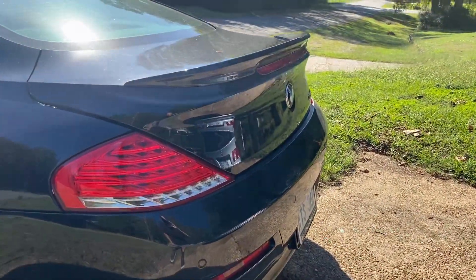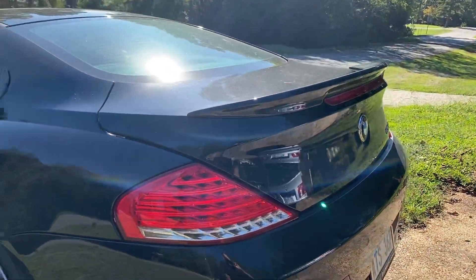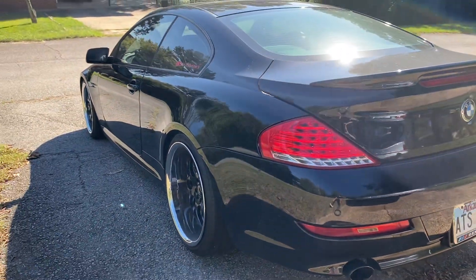And yeah, just also put in that carbon fiber rear spoiler. Looking good, looking good. Thank you guys for watching.